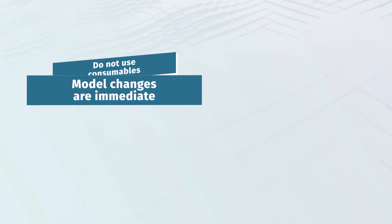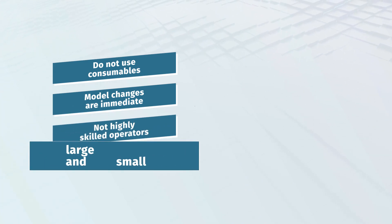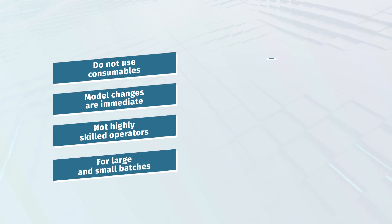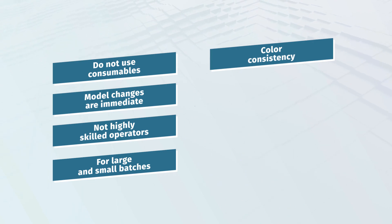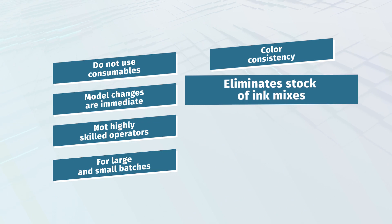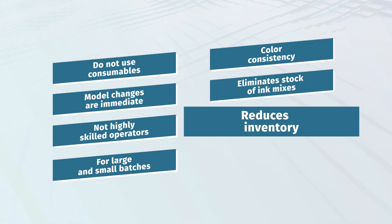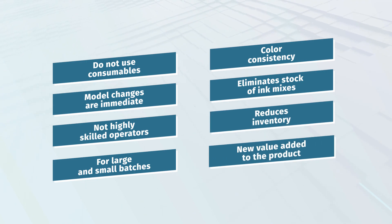Commissioning and model changes are immediate. They do not require highly specialized operators. It is efficient for manufacturing large or small batches and guarantees color consistency from one production batch to another and even between plants. It eliminates the need to stock mixtures of colors and samples. It reduces the inventory and offers added value to the product with designs that differentiate it and allow for customization.